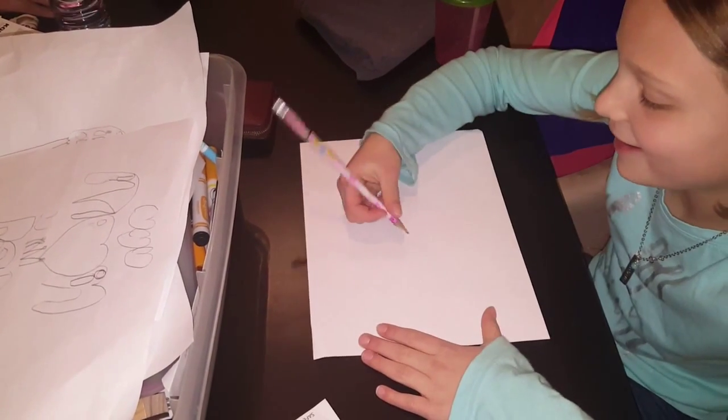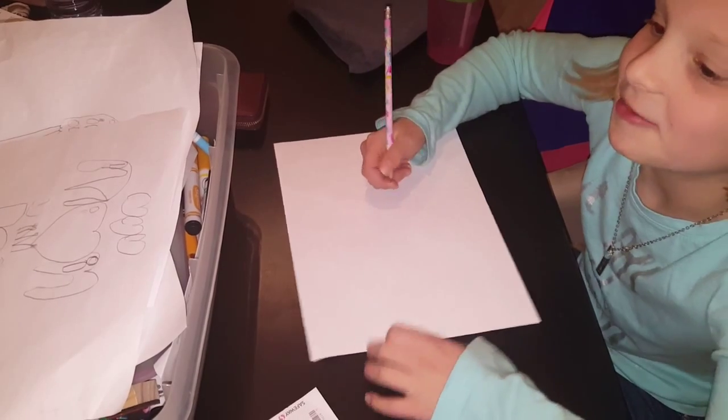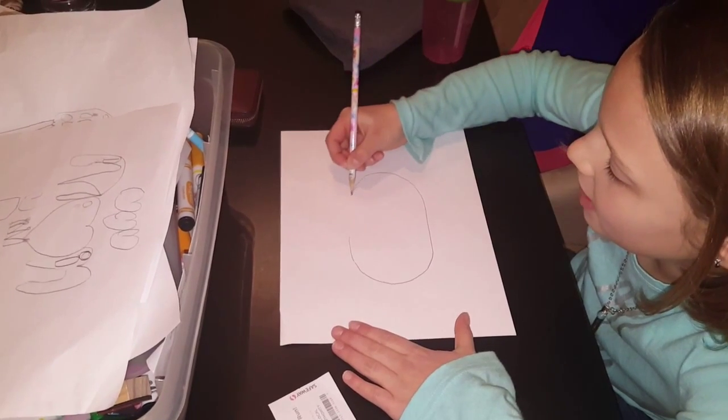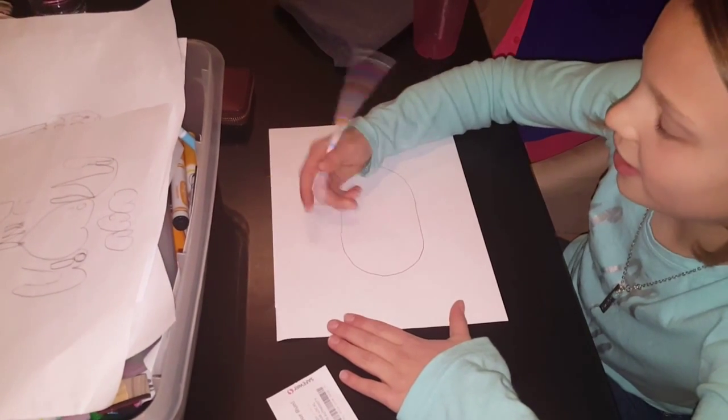Hi, we're going to draw a crab. So draw like an oval in the middle of the paper, so there's kind of more room.